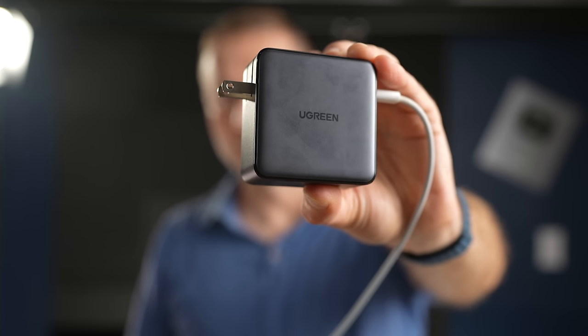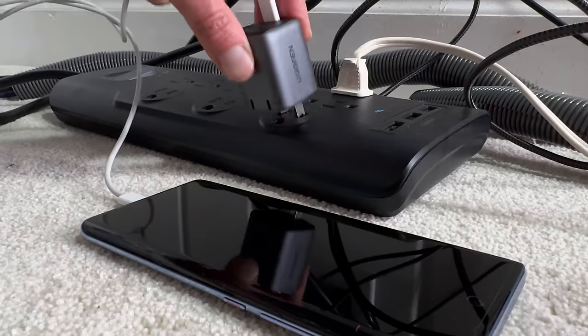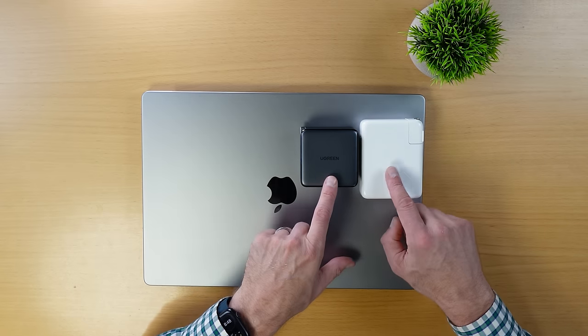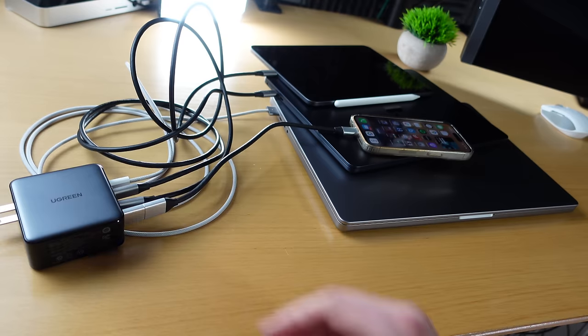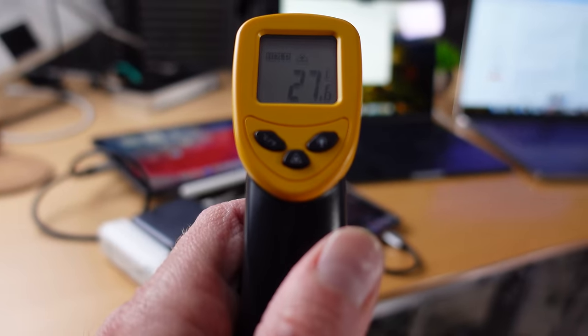I recently got this Ugreen Nexode X 160W charger, and it's quickly become my go-to for easing my daily load. I've used Ugreen chargers for a while — my compact 30W charger and the MagSafe stand for my night table, both of which I purchased last year, have been excellent. This 160W brick can actually be smaller than Apple's 140W, with four ports instead of just one, thanks to high-speed GaN technology. It uses Power Delivery 3.1, allowing me to charge two laptops, my iPad, and iPhone all at once. My 16-inch MacBook Pro can go to 50% in just 27 minutes.